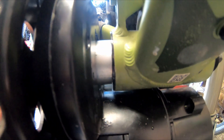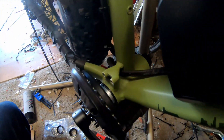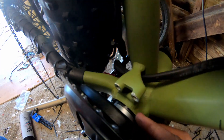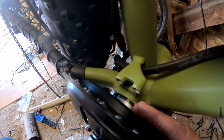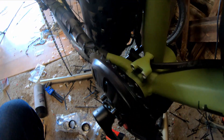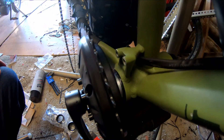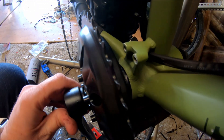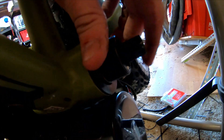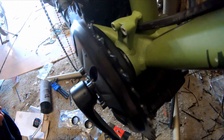So if you have that problem where you remove your bottom bracket and now you've got a giant hole in there that's not even close to fitting this, you want to get these adapters. You either have a BB30 or a PF30 — they're just adapters that bring it down into the standard BSA size that'll fit around this and keep it nice and snug.